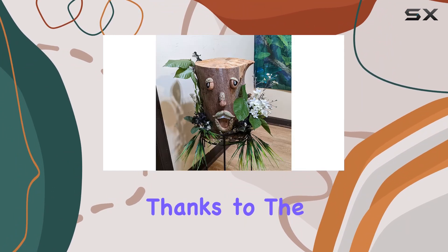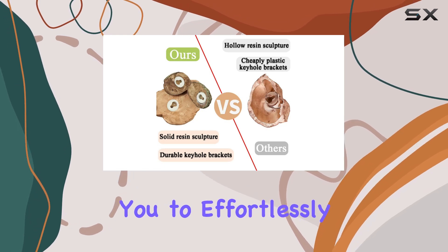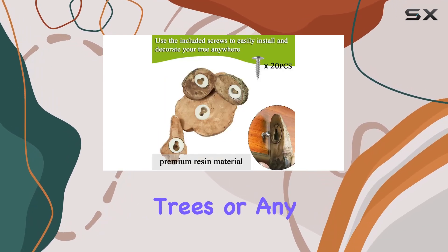Installation is a breeze thanks to the included keyhole slots and setup screws, allowing you to effortlessly mount them on trees or any surface of your choice.